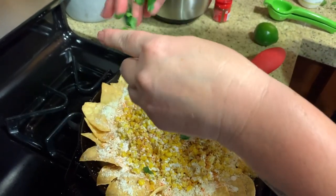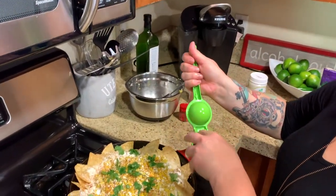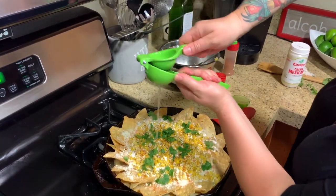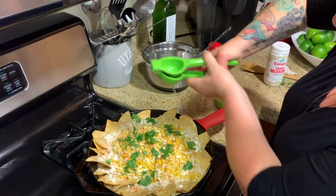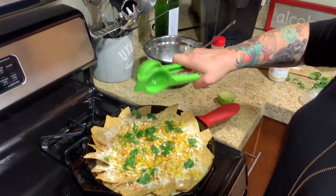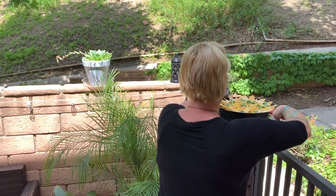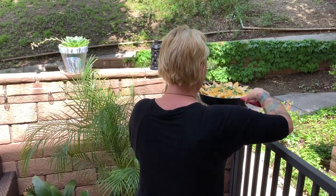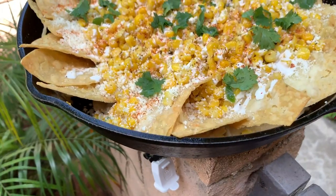We're going to put some cilantro, and then your final touch — juice of half a lime. It's such a nice day outside, we're moving outside and we're going to enjoy this gigantic plate of elote nachos. What do you guys think? Pretty creative idea to make a little plate of nachos.